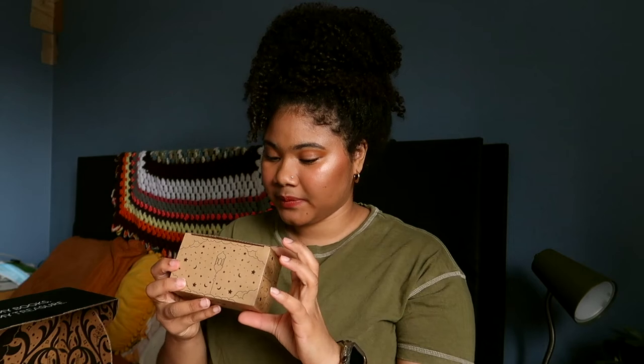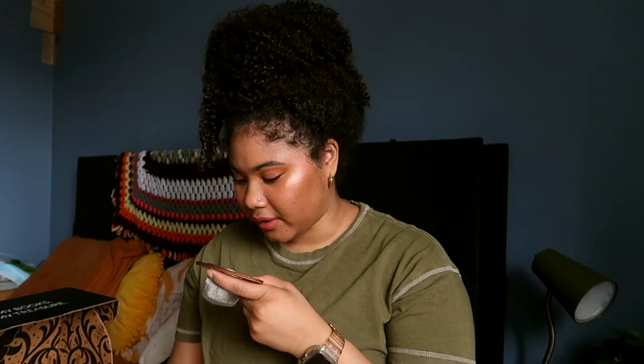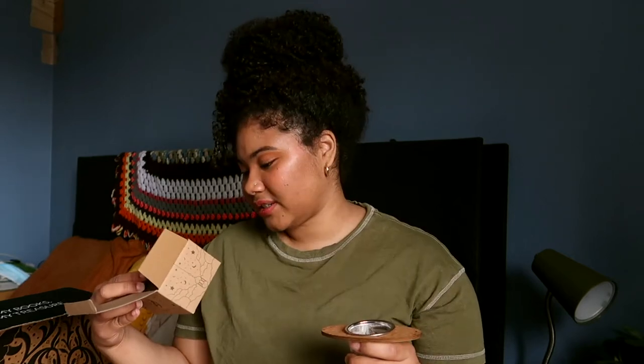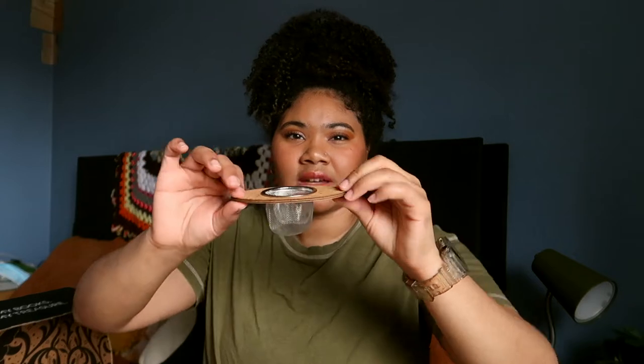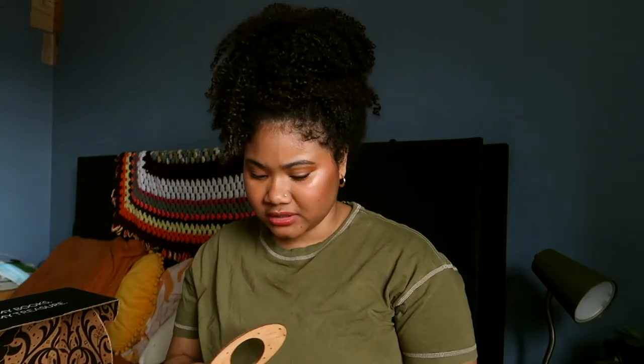Next item is a Stardust tea strainer. It's two parts and you just put it into the cup, sitting right on top — super cool since it comes with a cup today. The quote on it says 'neither here nor there but long ago.' I think I know this quote but I can't quite remember where it's from. Five-star item — a tea strainer is so useful especially now that I'm sick. It kind of looks like a planet with a ring around it. Five stars, we're here for it.